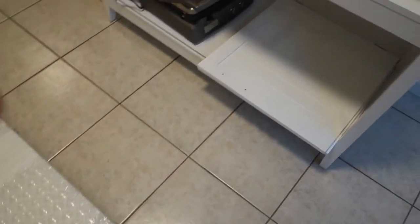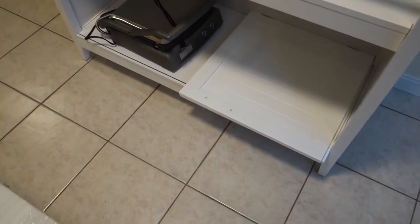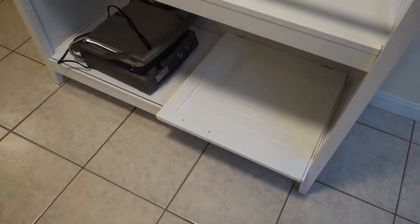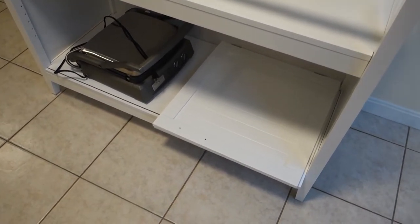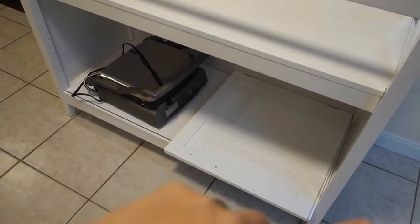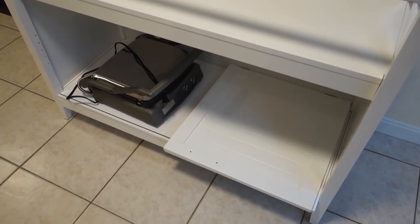Then I'll put the doors on, and the top on. I'm going to put the doors on first, then get the appliances I want to put in here and see what fits best.